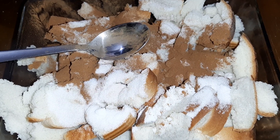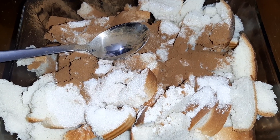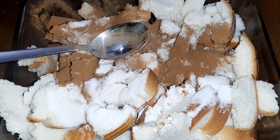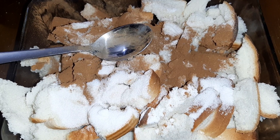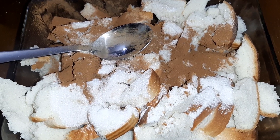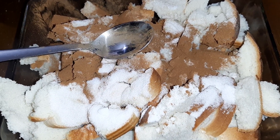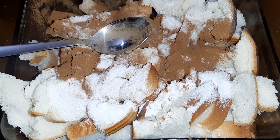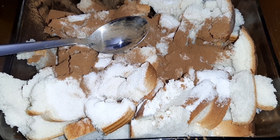I use Cool Whip on it, although you could use actual whipped cream. This is supposed to be more of a poor man's kind of deal — made with stale bread and things like that.